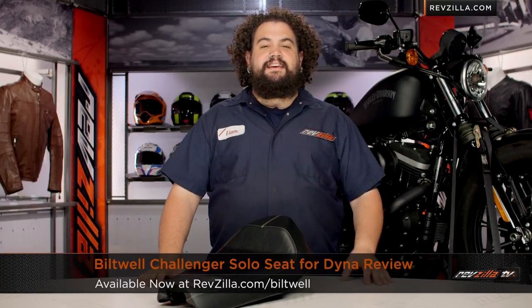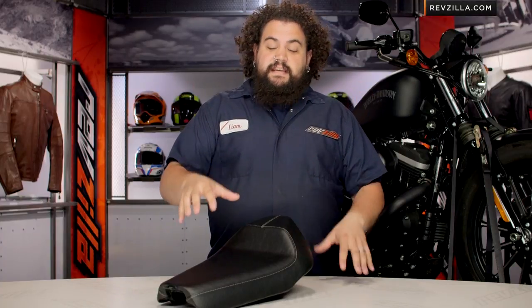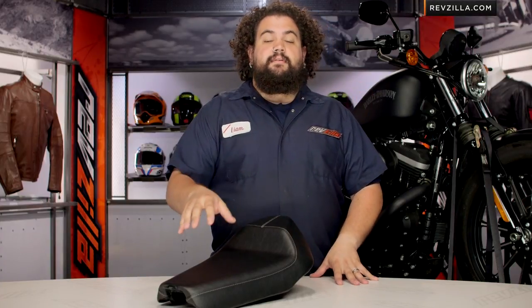Howdy! This is Lemmy with RevZilla TV, here to talk to you today about the Biltwell Challenger Solo Seat for Dyna. The Challenger seat, as you can see, is a seat that is going to look great on your motorcycle.